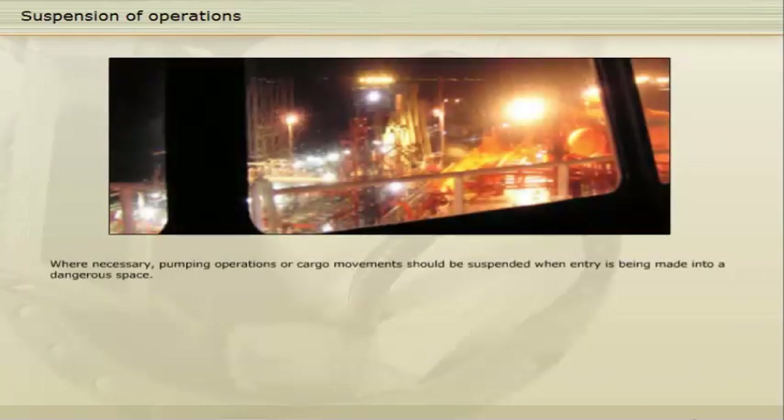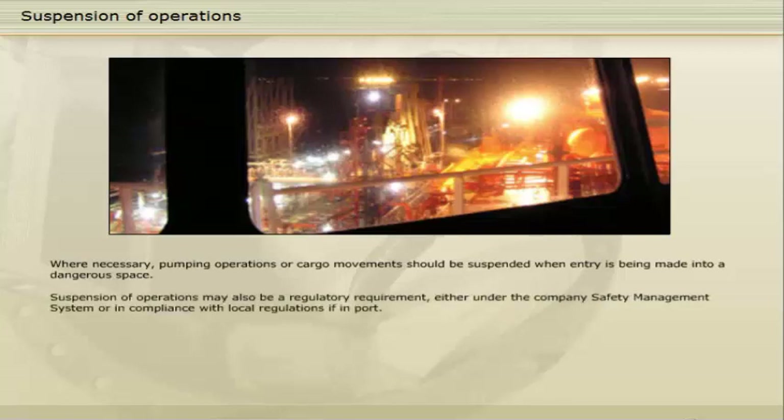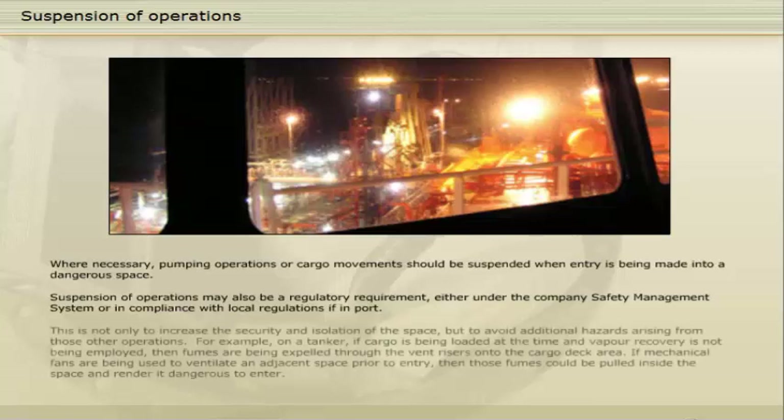When necessary, pumping operations or cargo movements should be suspended when entry is being made into a dangerous space. Suspension of operations may also be a regulatory requirement, either under the company's safety management system or in compliance with local regulations if in port. This is not only to increase the security and isolation of the space, but to avoid additional hazards arising from those other operations. For example, on a tanker, if cargo is being loaded at the time and vapour recovery is not being employed, then fumes are being expelled through the vent risers onto the cargo deck area. If mechanical fans are being used to ventilate an adjacent space prior to entry, then those fumes could be pulled inside the space and render it dangerous to enter.